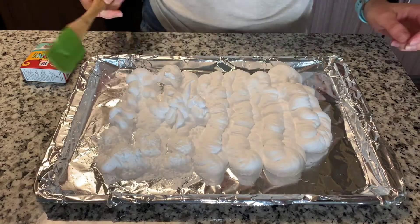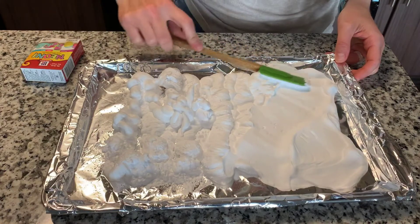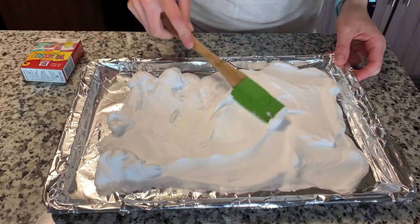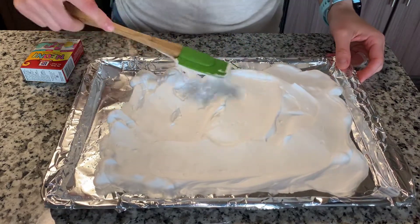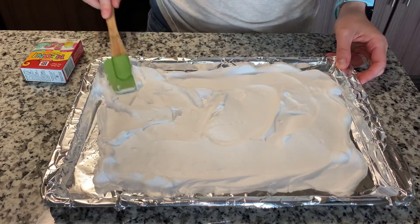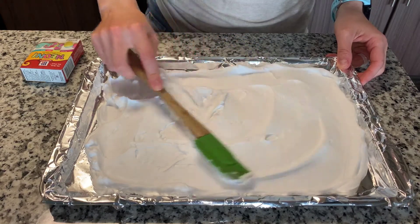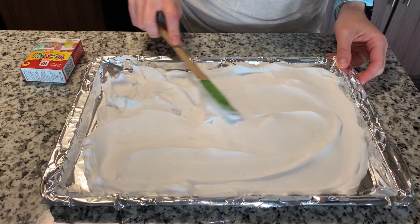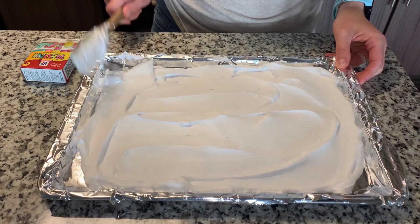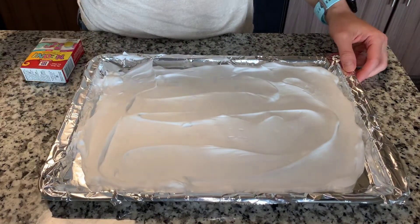Now we take the spatula and we're just going to spread the shaving cream. It almost looks like frosting, but make sure you do not eat this — this is not edible. That means it is not safe to eat. It just smells nice though and it's very soft and creamy. It's good for practicing writing letters, for doing all sorts of art and fun activities, but don't eat it. Okay, so we have it all nice and spread out, so I'm going to put my dirty spatula in the sink.